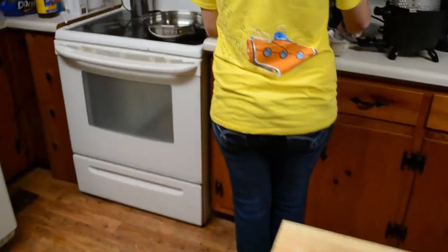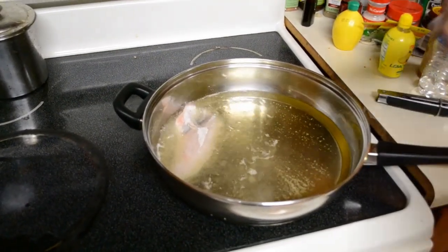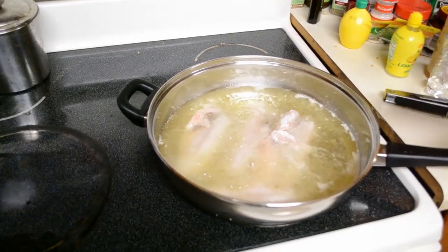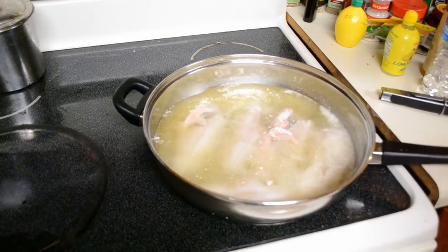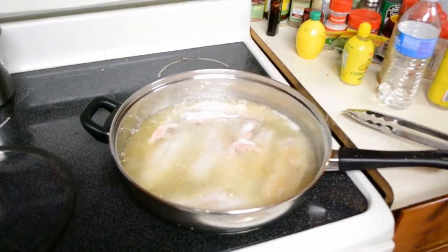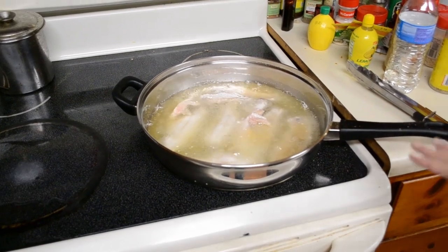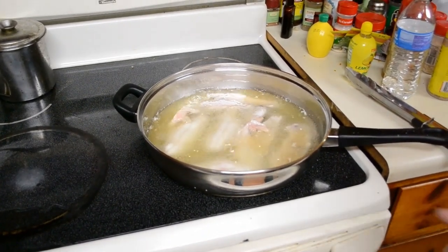Now I'm gonna take my pan and put it right here. We're gonna put them in here just like that. You do not want to use a fork when you're doing this, because if you stick a fork in it, the grease — the oil — is gonna get in there, and you don't want it getting in the fish. We're just gonna let this sit for a little while, let it cook, and I'll flip it over in just a little bit.